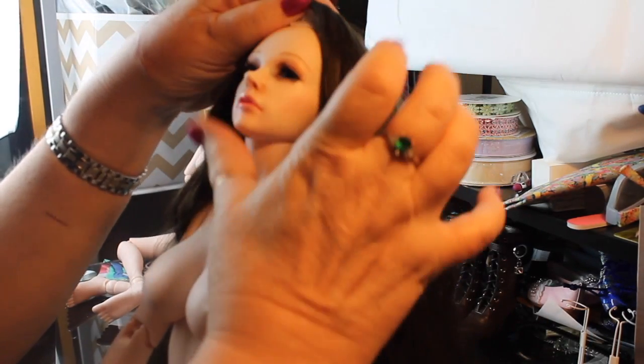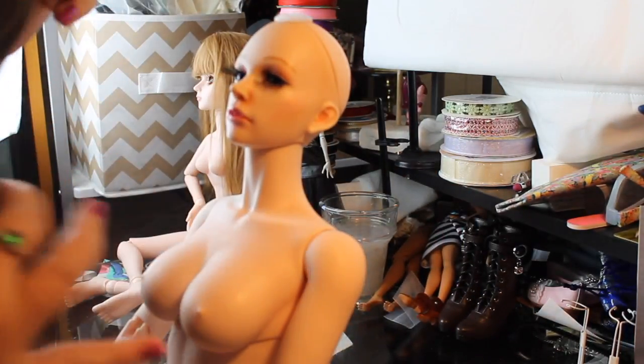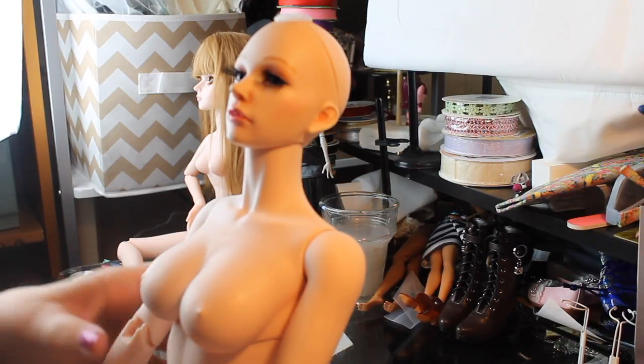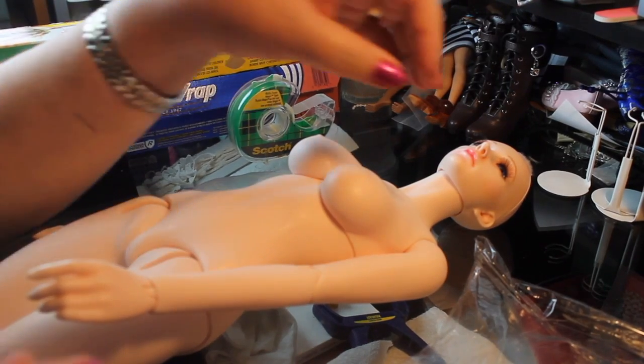Here she is again. If you forgot what she looked like since we did the face up — I did put a wig on her and it has a little velcro attachment at the top to keep it on. We're going to take the wig off for now so it'll be easier to work on her, and let's get started.